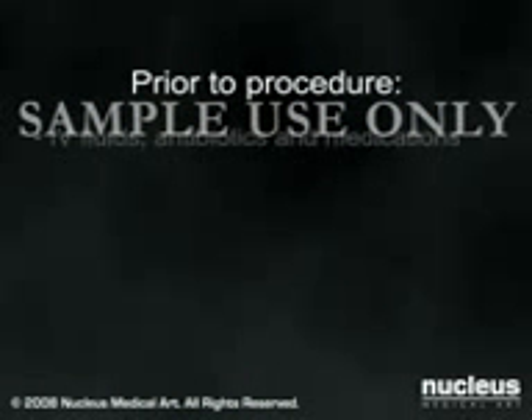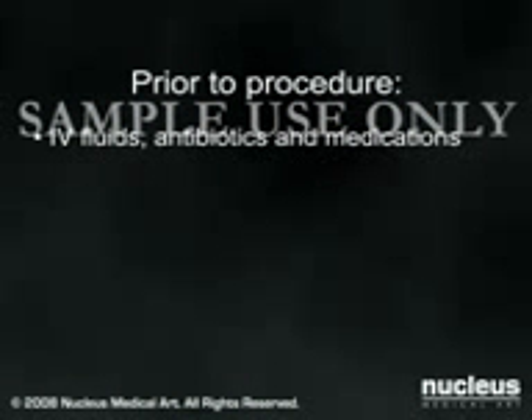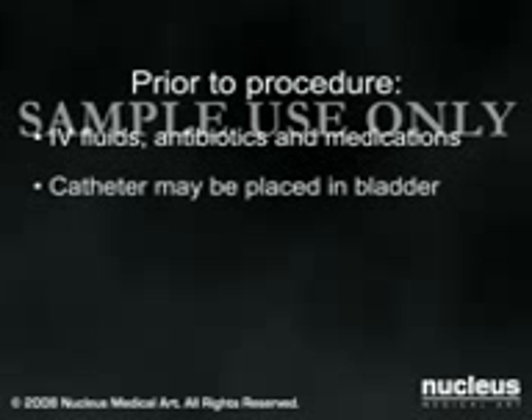Before your procedure, you will be given intravenous fluids, antibiotics, and medications to help you relax. A catheter may be placed in your bladder to drain your urine.